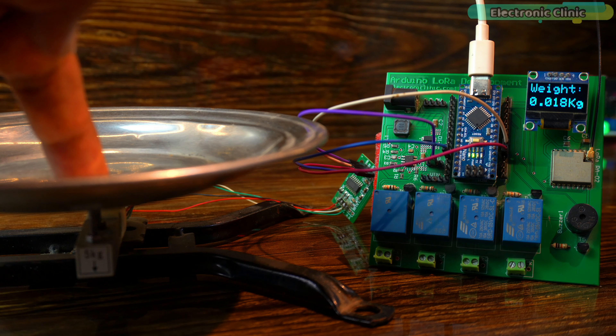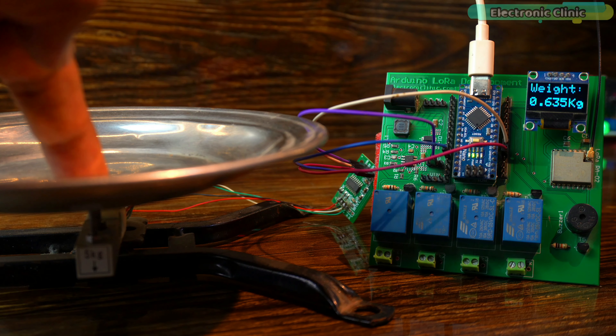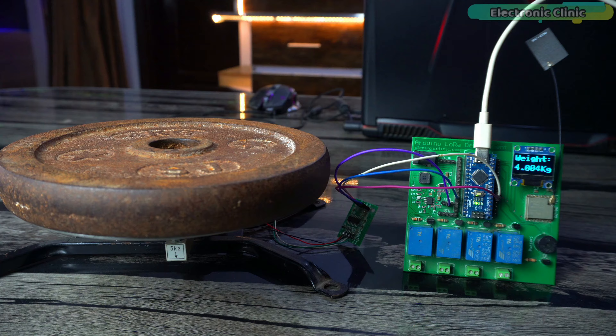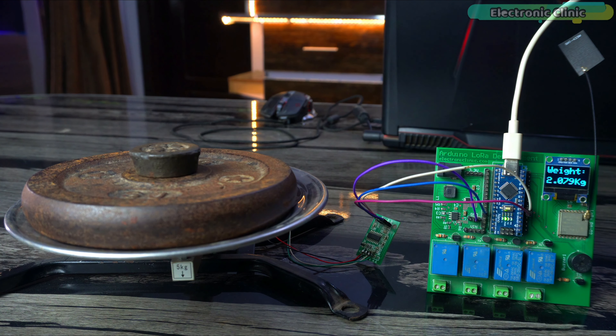After looking at the circuit diagram you probably have an idea that the hardware is exactly the same. You will see these same connections everywhere because these are the basic connections needed to connect a load cell, HX711 amplifier board, and SSD1306 OLED display module to the Arduino.